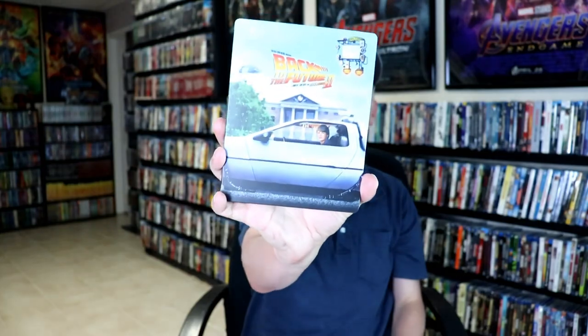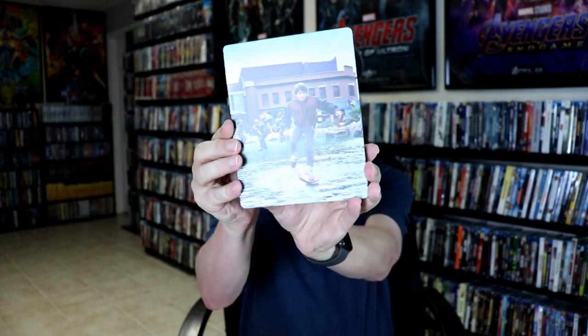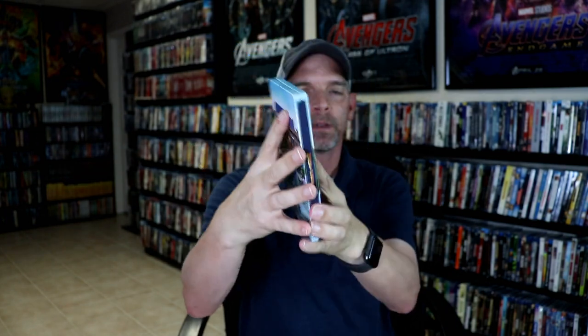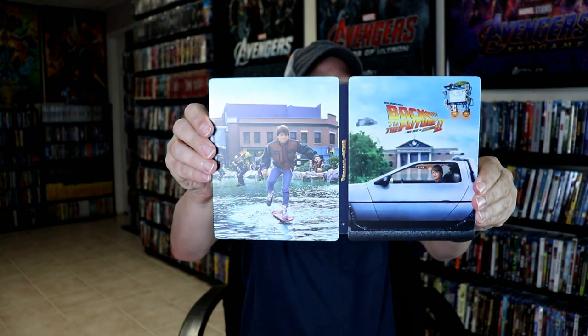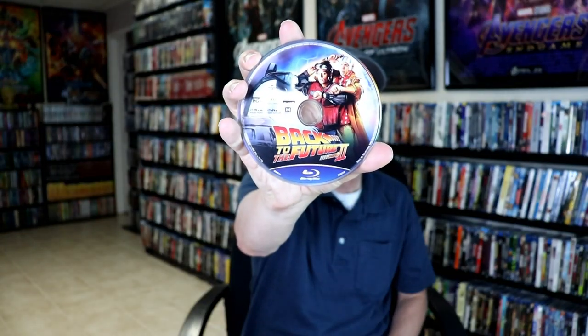We do have Back to the Future Part 2. Here's the front, and here's the back. Open it up — really nice looking artwork. We have our 4K disc and our Blu-ray disc, and some more really nice looking inside artwork.